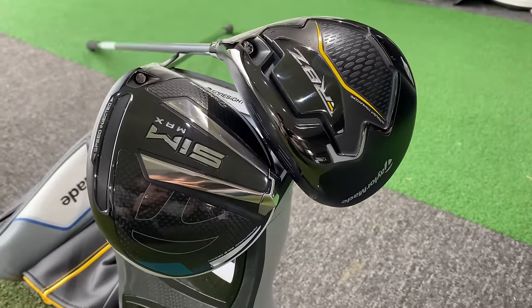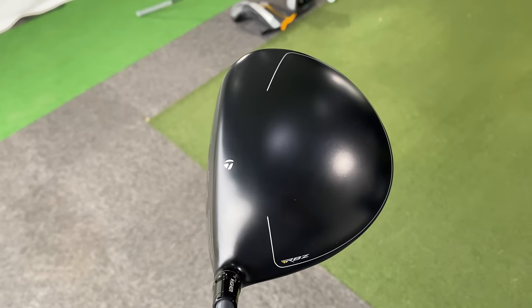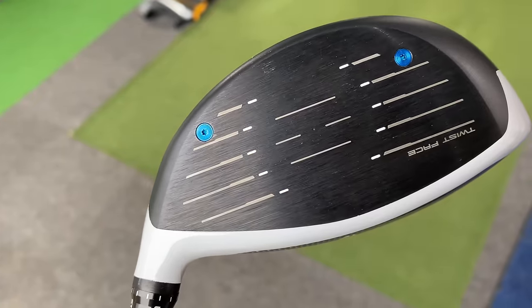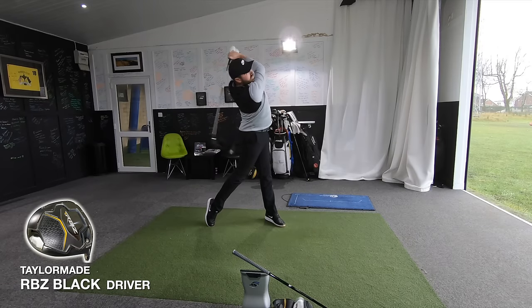Before we get into the data — looks and feel: I actually gravitate towards the RBZ Black on look. Whether it's because it's a bit different and unique, I really like the look of that driver. Feel-wise, unquestionably the SIM Max felt better — whether it's the carbon crown or the face, this driver felt premium, fast, and more familiar. On dispersion: the SIM Max is designed for better accuracy with twist face, inertia generator, and weight positioned further back — all technologies claimed to hit it straighter. But between the two, honestly, I saw not much difference. Both hit it fairly straight, but I could hit wild shots with either. For triple the price, I didn't hit the SIM Max any straighter.